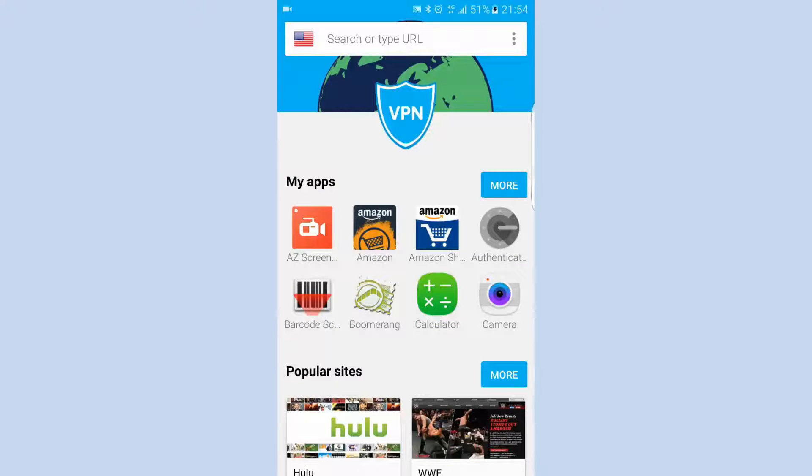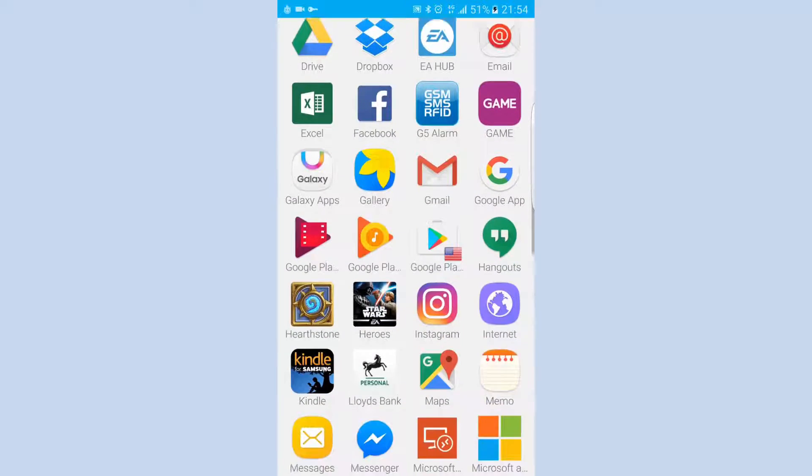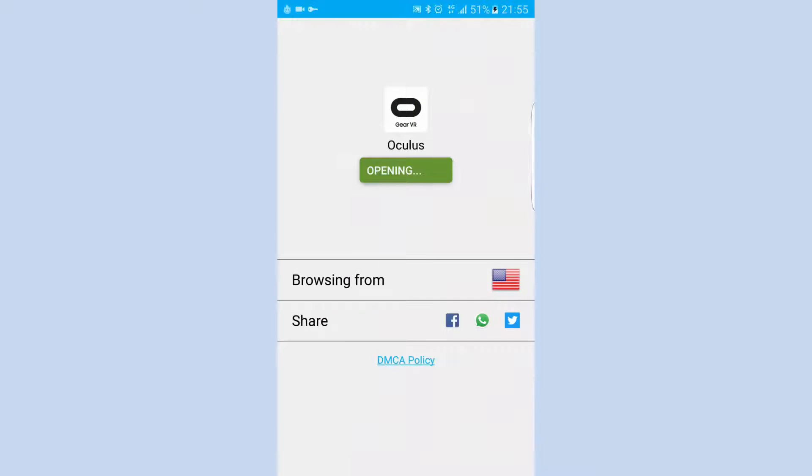Accept the message. Click More under My Apps, and scroll down until you see your Oculus app. Click Open.